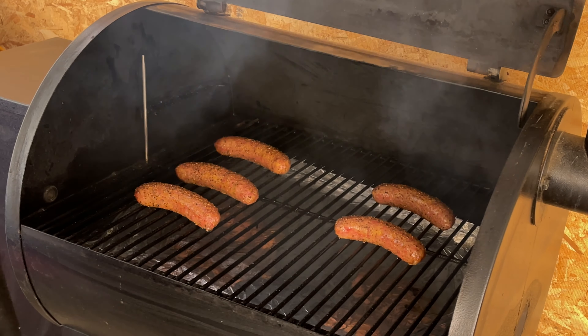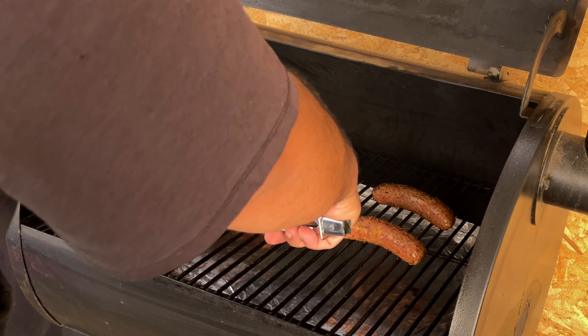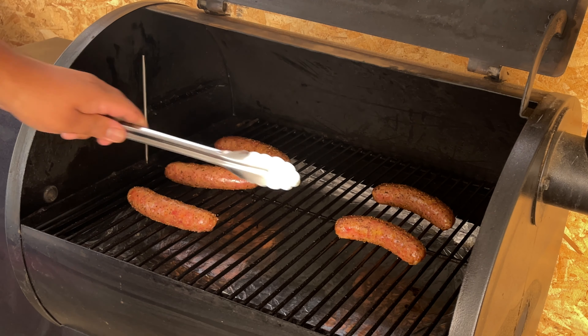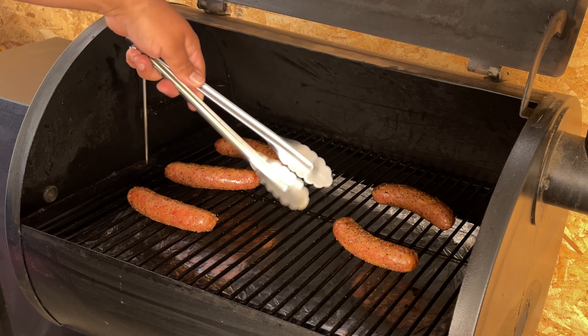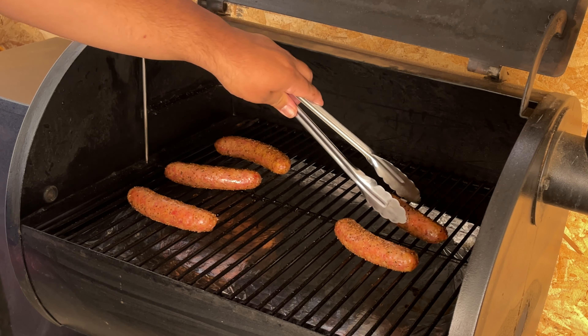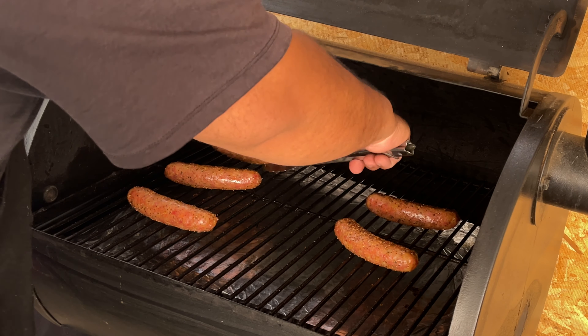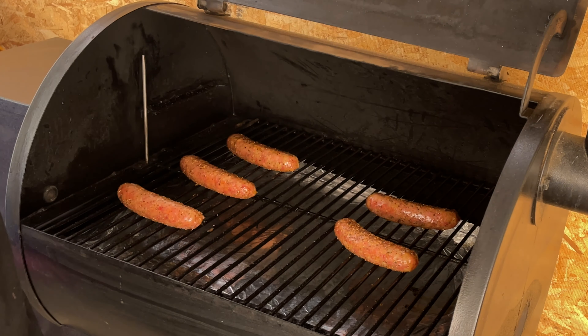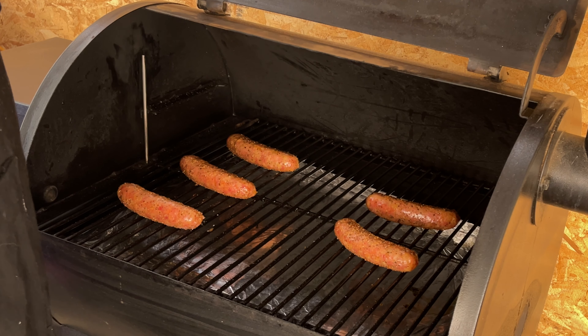All right, it's been 45 minutes and they're looking good — we're just going to flip them. It looks like you might not even need to flip them because they've got a nice color all the way around, but we're still going to flip them. Then we'll check back in about half an hour to see where they're at.